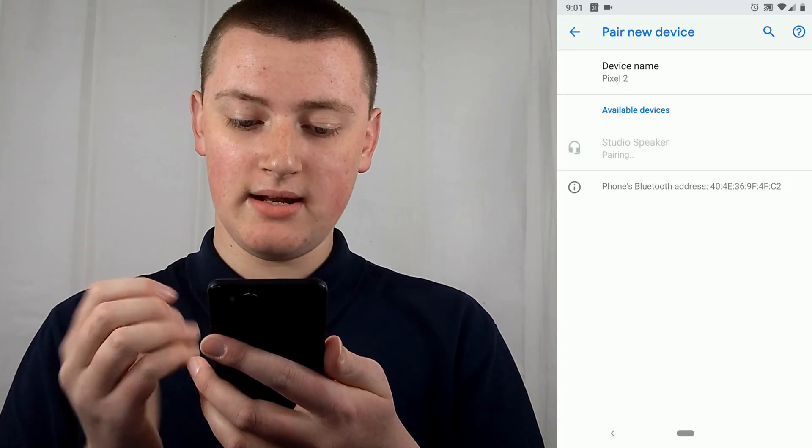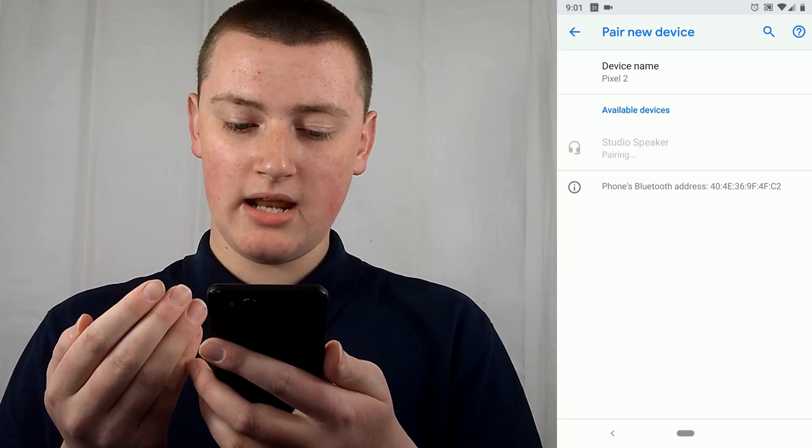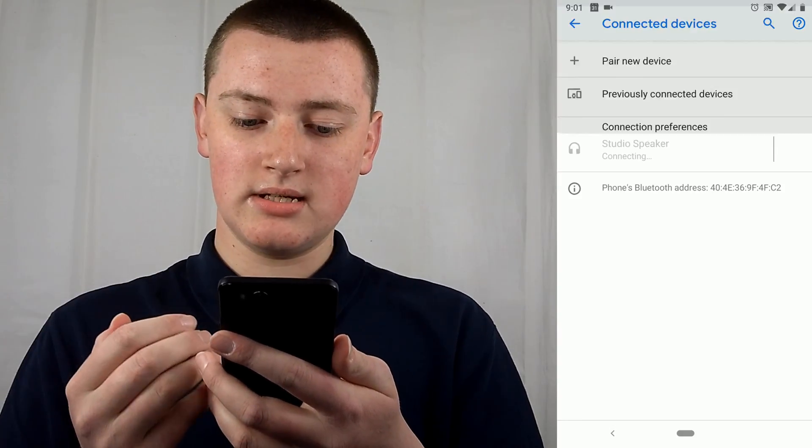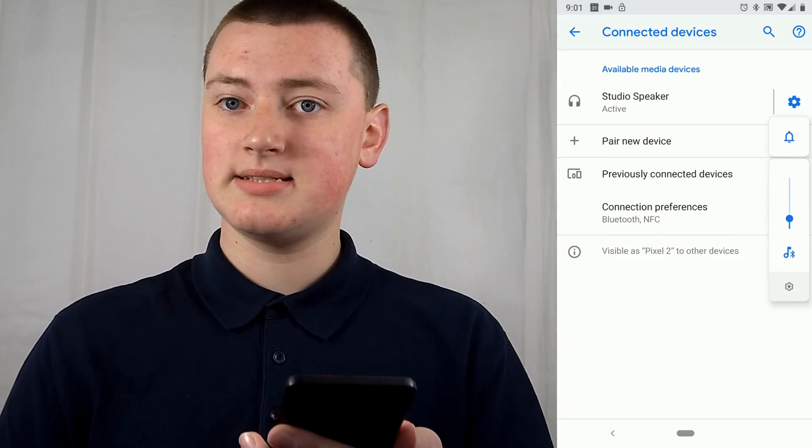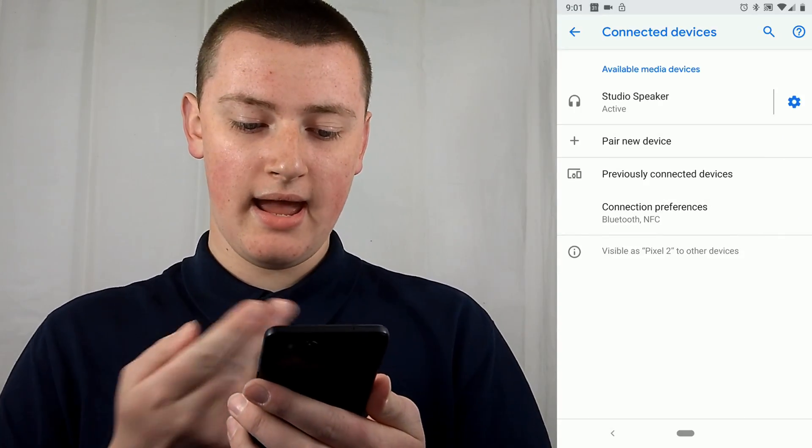Tap on the device and it says Pairing. It may take a few seconds, so just wait. You'll hear a sound coming from the Google Home, and it will confirm that it's now paired.